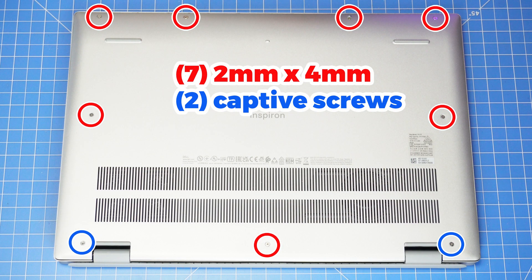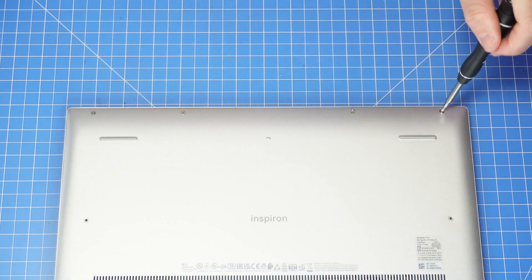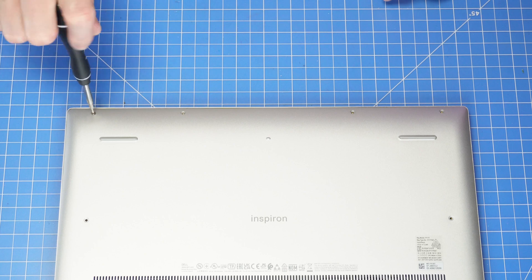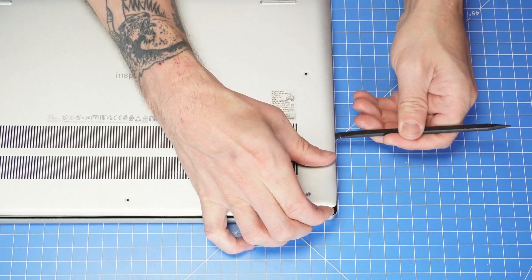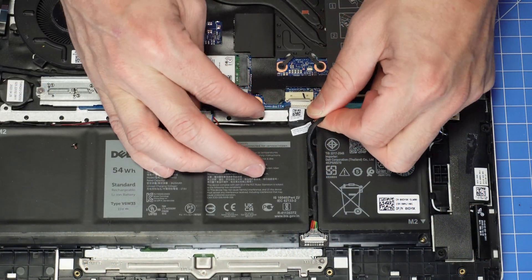First, loosen the two captive screws and then remove the remaining screws. Then use your plastic scribe to separate and remove the bottom base cover. Now you are ready to disconnect the battery.